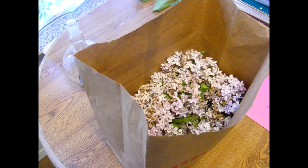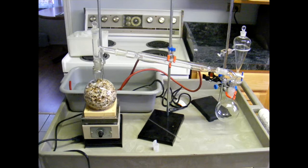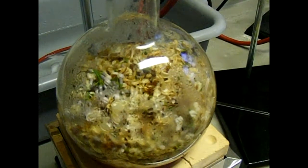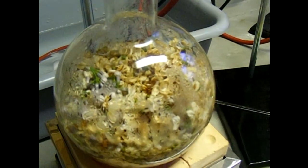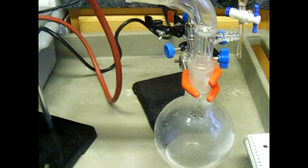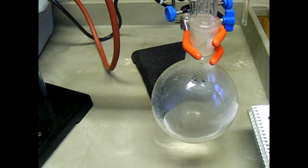Two years ago I decided I wanted to capture the lilac fragrance from flowers blooming in the backyard. I gathered up a bunch of lilac flowers and painstakingly cut each one from the stem to get as many as I could into a one-liter round-bottom flask. Steam distillation was the goal, and I ended up with one flask full of water that had a nasty decaying plant-like stench and another flask full of cooked flowers that smelled even worse. After this failure I decided to do the research I should have done beforehand.